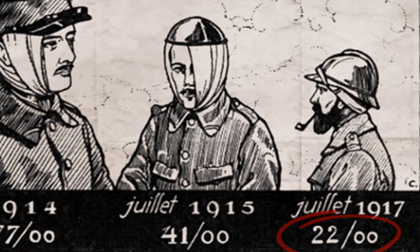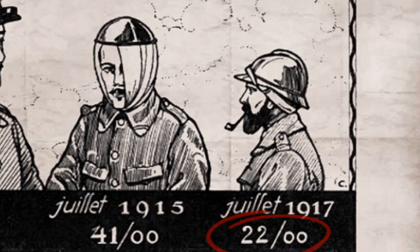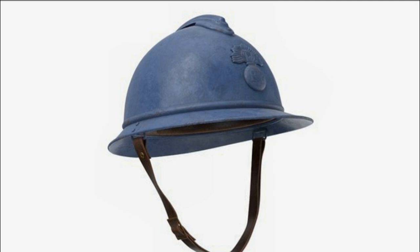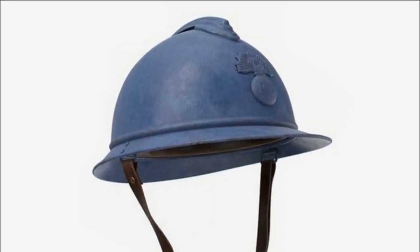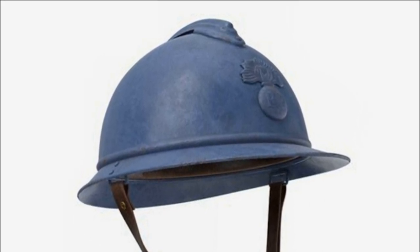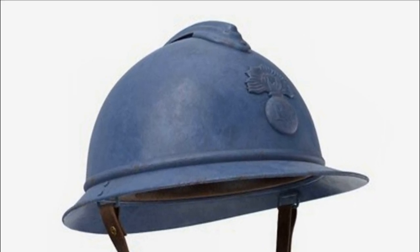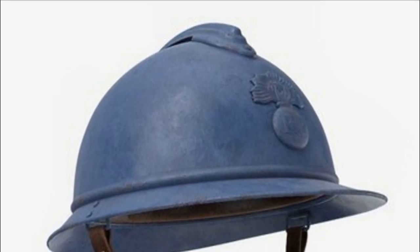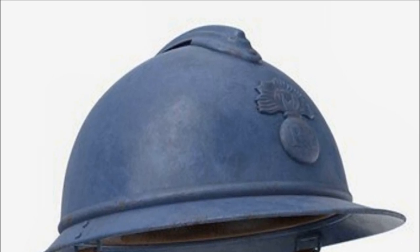The result of Louis Adrian's hard work was the helmet adopted by France in April 1915, which was called the Adrian helmet. It was the first modern army helmet in the world. It consisted of only four parts — a spherical helmet, front and back visors, and a fin that covered the ventilation hole and provided additional protection from shrapnel falling from above. It served precisely this purpose and was not just a decorative element, but it is worth noting that it gave the helmet a resemblance to the headdress of the Napoleonic Wars era, which was very important for the fighting spirit of the French army.